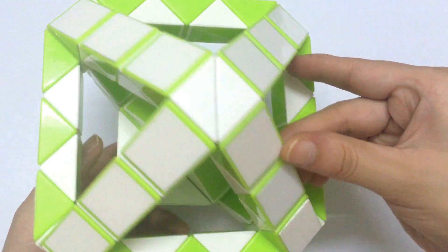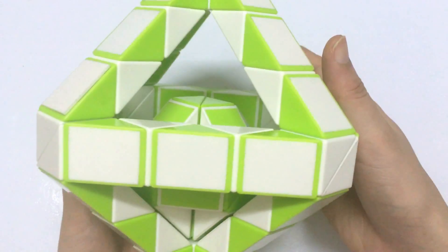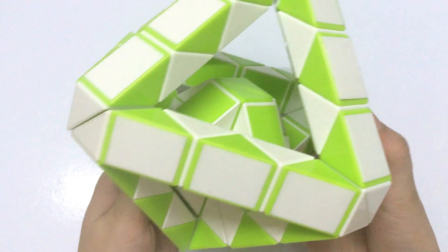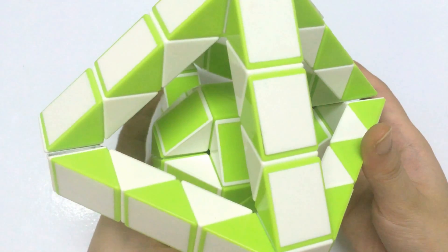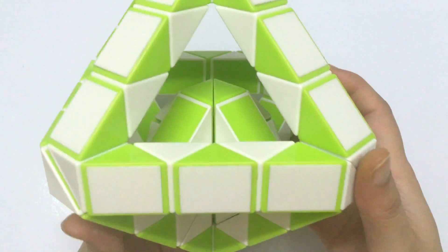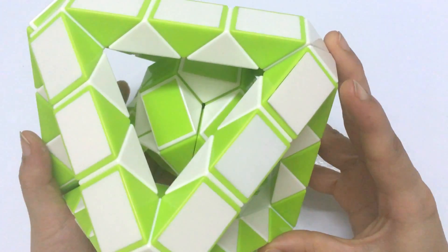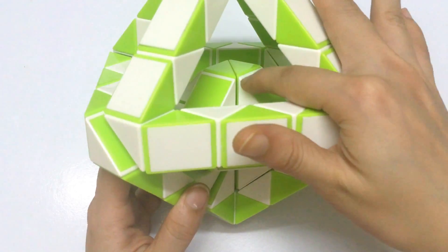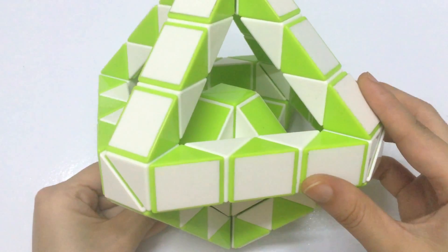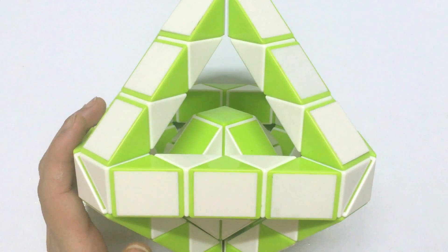So now we have... I like this shape. It looks so different. I think it's quite beautiful — one inside and bigger outside. How's this? Now let's do the next move to the right.